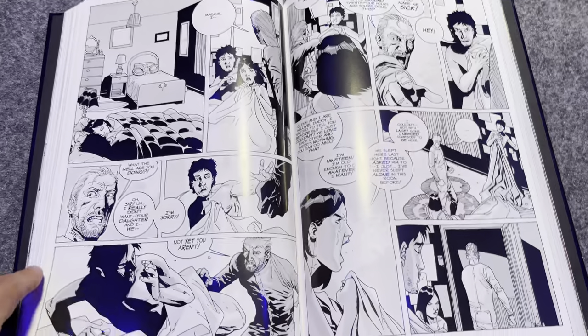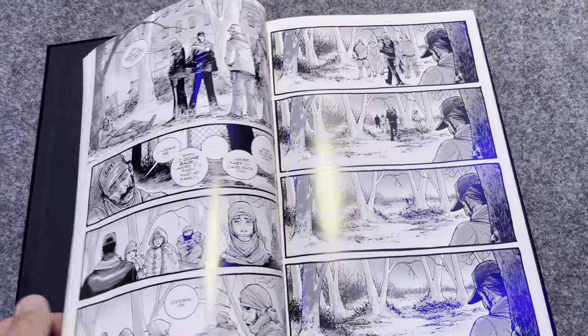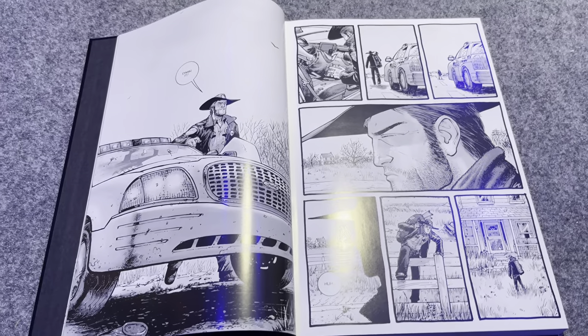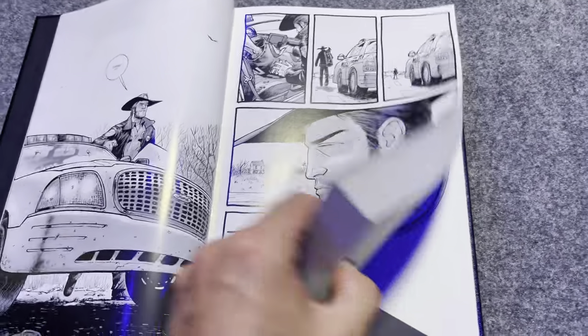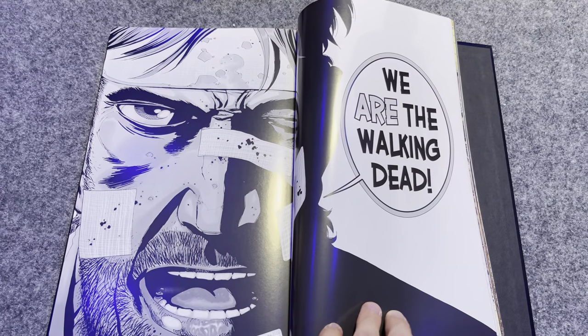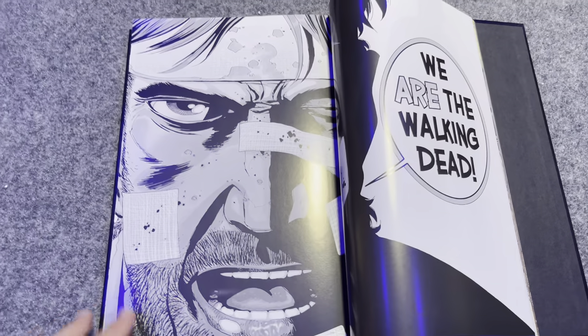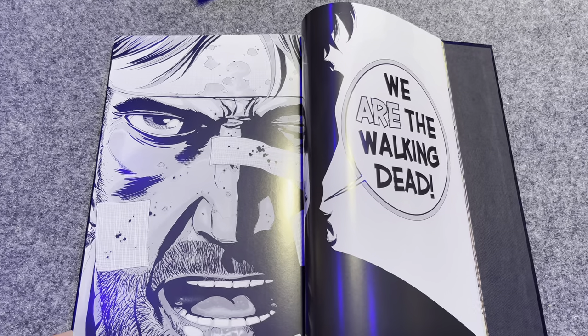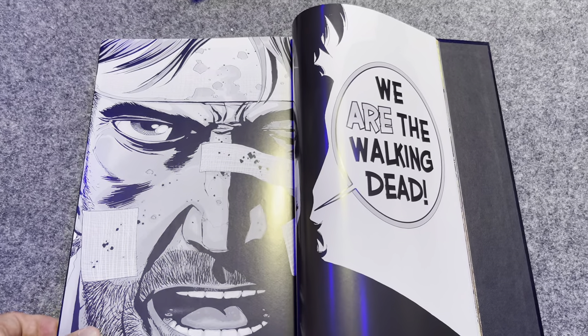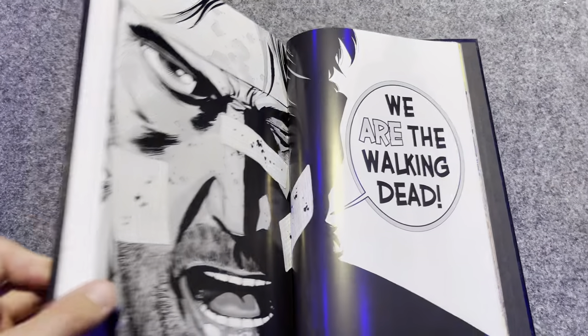As far as lay-flat ability, when you go to the beginning of the book it lays perfectly flat, and the same at the back. That details what I'm saying about this being the best zombie book — not about zombies — in terms of quality build. You're going to be happy with it.